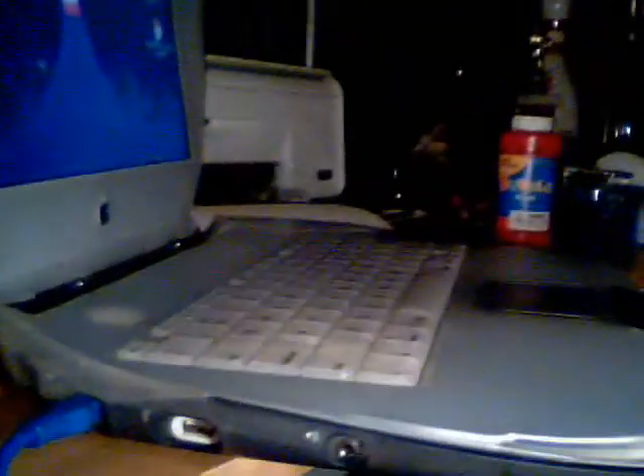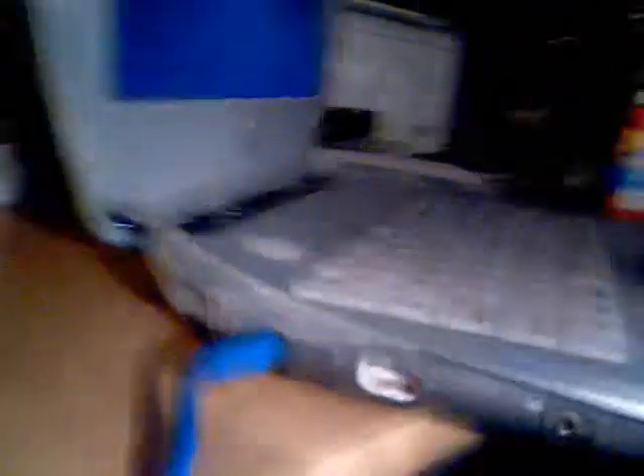So first we're going to take a look at the side down here. If you look, you'll see a USB port, earphone jack, ethernet port, and a 56K phone modem port. This is one of the earlier models that did not have the FireWire port.